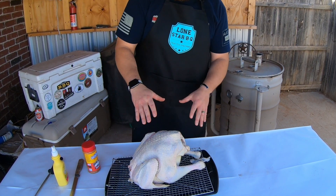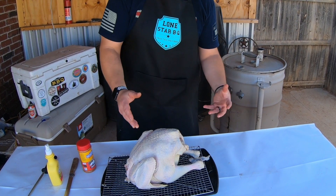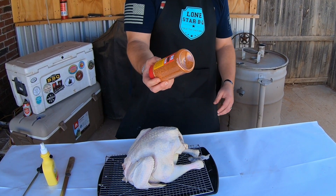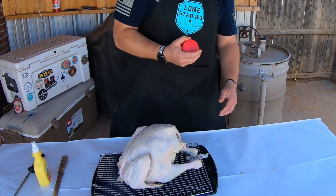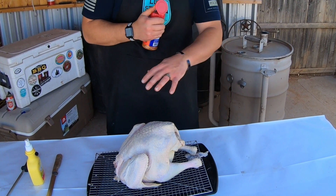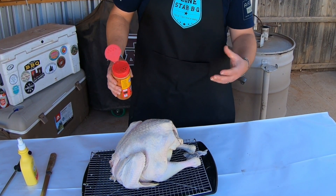So I've sprayed it down with some butter and I put it on this wire tray here so it doesn't just sit in any of the juices or the runoff. I'm going to go ahead and hit it with this Suckle Busters chicken rub — it's really sweet and has a smoky smell to it, so I think it would go really well with our Texas style turkey. I'm going to hit this backside first. You want to hit it pretty liberally because it is a big piece of meat.